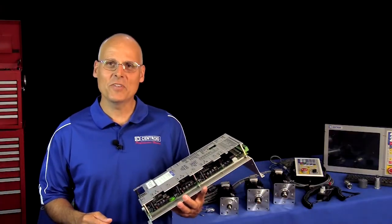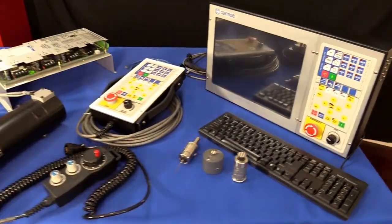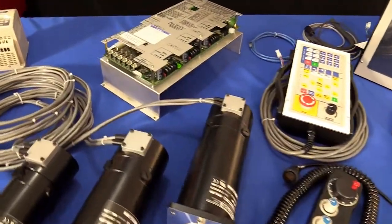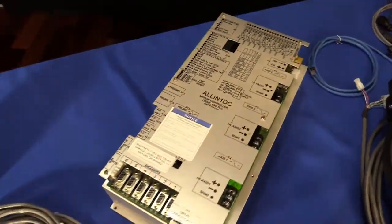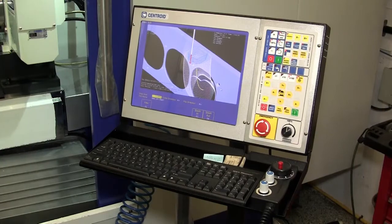Hey everyone, it's CNC Keith with Centroid. In this video, I'm going to go over Centroid's CNC system hardware, and we're going to highlight some of its capabilities by going over all the major components that make up a Made in USA Centroid CNC control.